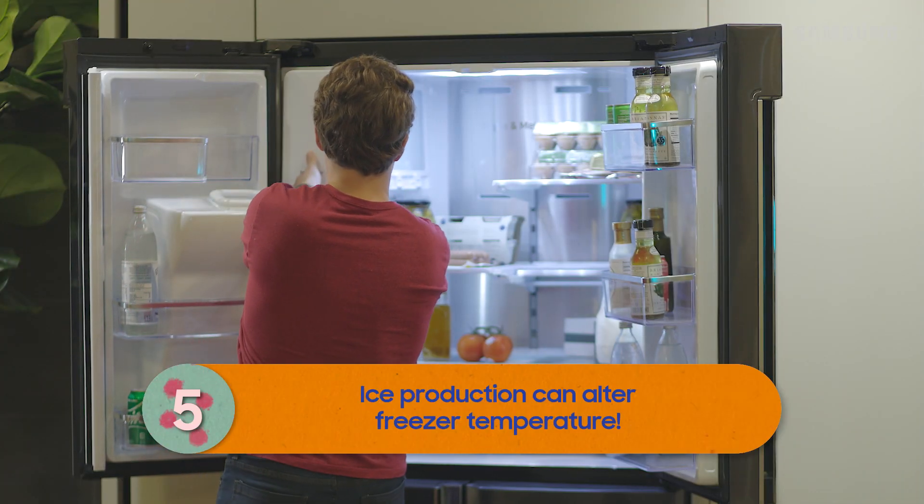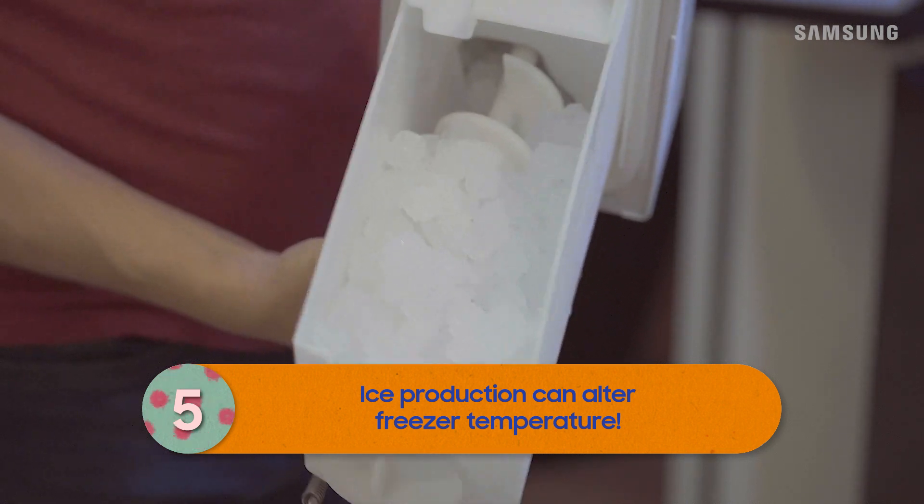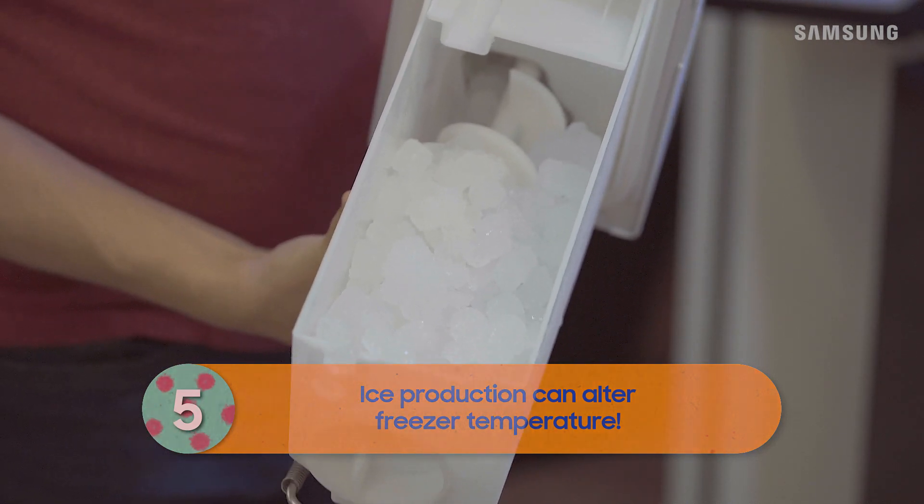The temperature of your freezer lowers while the ice maker is making ice, so check to see if the ice bucket is full. Once it's done, the freezer will return to the set temp.